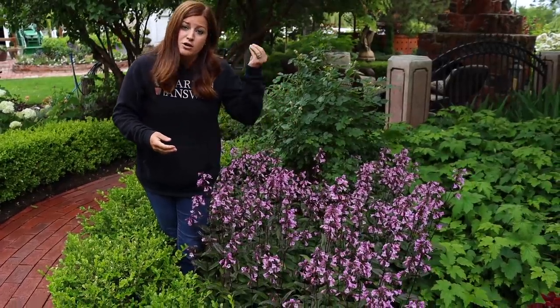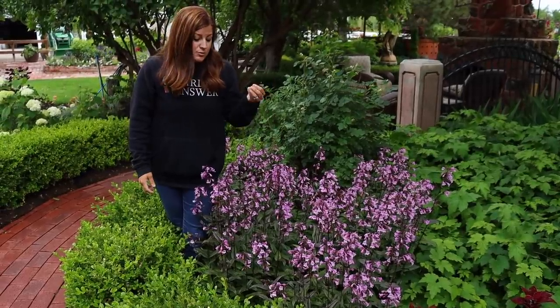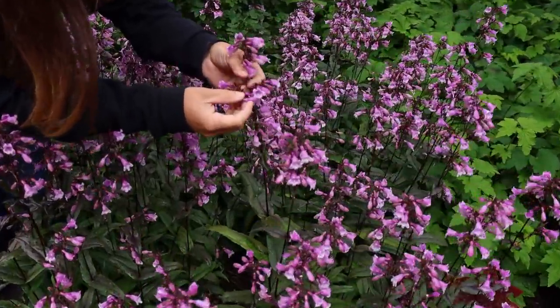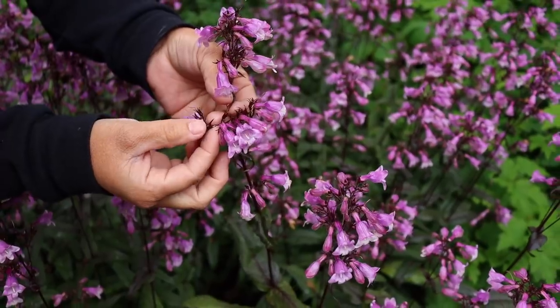The seed heads they leave behind are so gorgeous. I love to use them in cut flower arrangements — they're one of those things that will last and last and last. They all kind of have this color, and the seed heads create these little spheres that are burgundy colored.